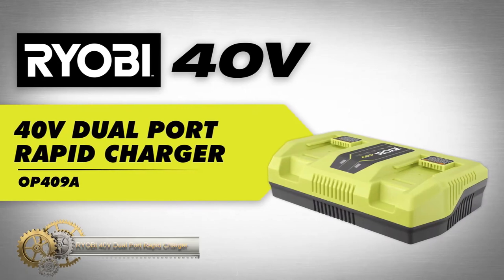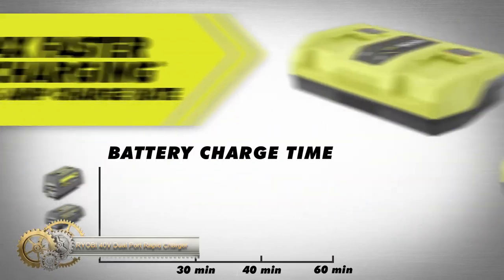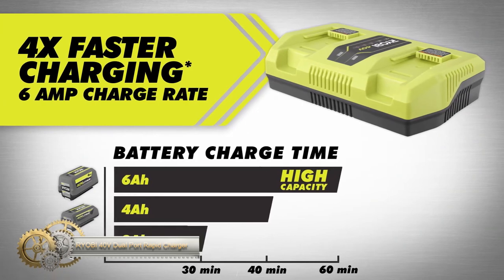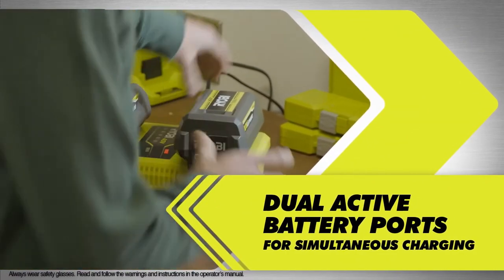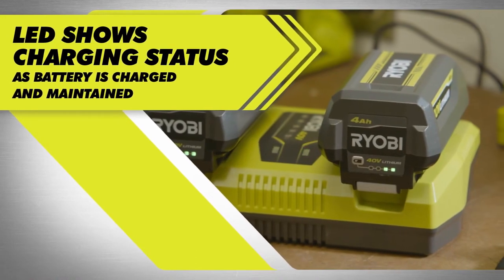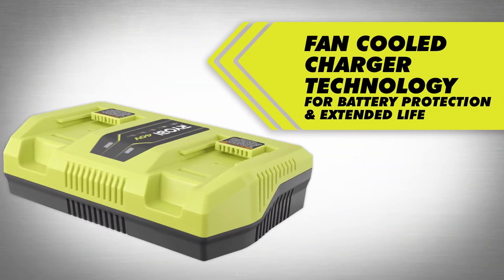The Ryobi 40V dual-port rapid charger, compatible with all Ryobi 40V batteries. Get 4x faster charging compared to the standard 40V charger. This charger features dual active battery ports for simultaneous charging and an LED indicator for charge status. The fan-cooled technology ensures improved heat management,